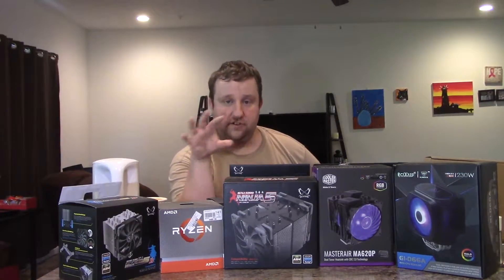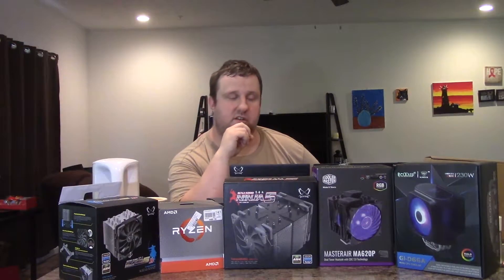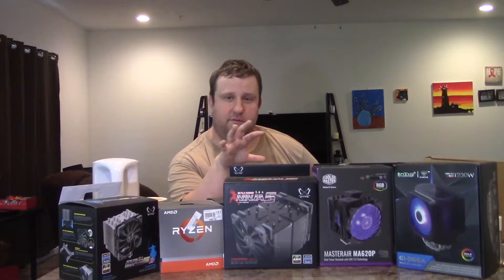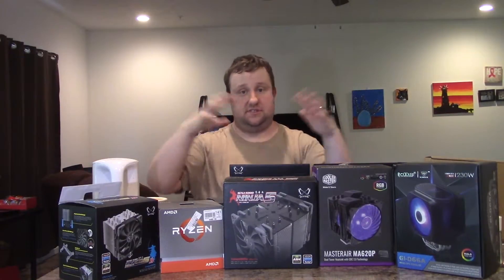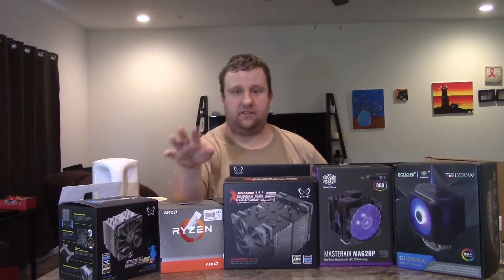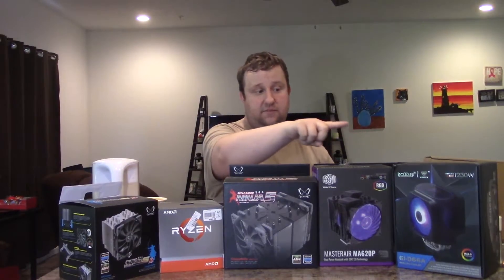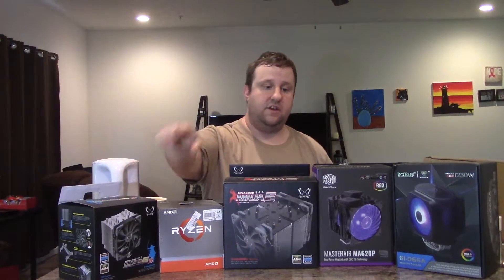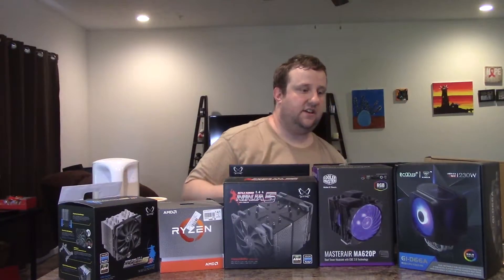These are mostly review sample products that have been sent to me — PC Cooler, Scythe — and I also sourced some stuff from Cooler Master as well. Noctua has a couple of coolers around $70 that are not included here, so keep that in mind if you want to see those reviews. I'm going to add those test results in later. We have the Scythe Mugen 5 with two fans — using one fan from the Ninja 5 as well — the MA620P Dual Tower, and the PC Cooler GI-D66A.